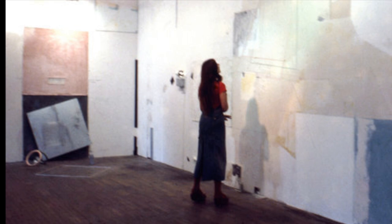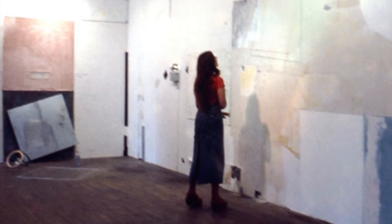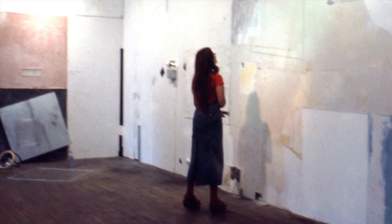While at Yale, Judy studied under Al Held, who later became her main mentor. As a graduate student, she took interest in Al's work, and that helped lead her way into her artwork.